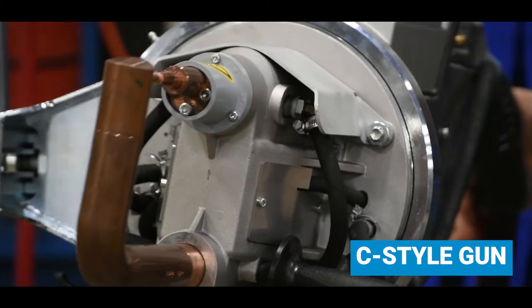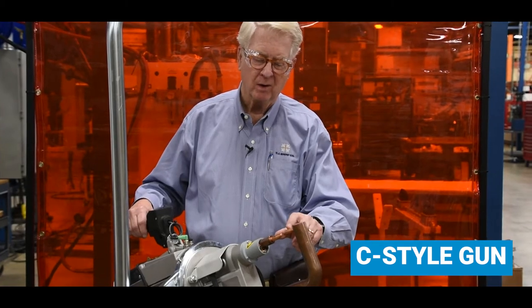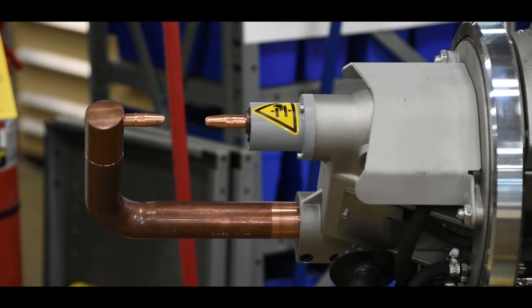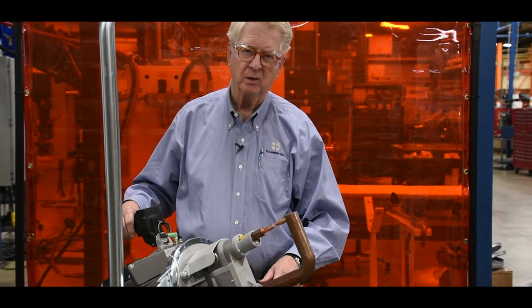The C-style trans gun, often called a direct acting trans gun, is often used for welding corners or gussets. There are several different versions of the arms that you can order, and they're easily changeable to reach into a certain welding application.